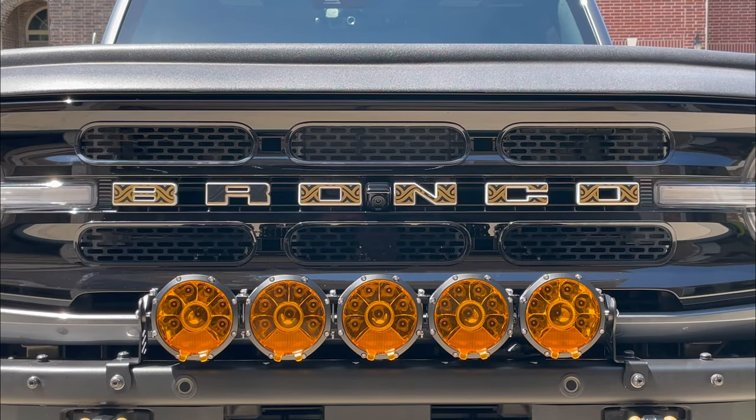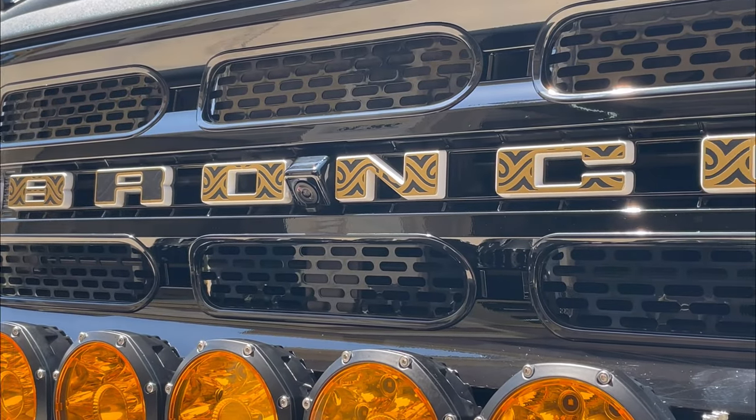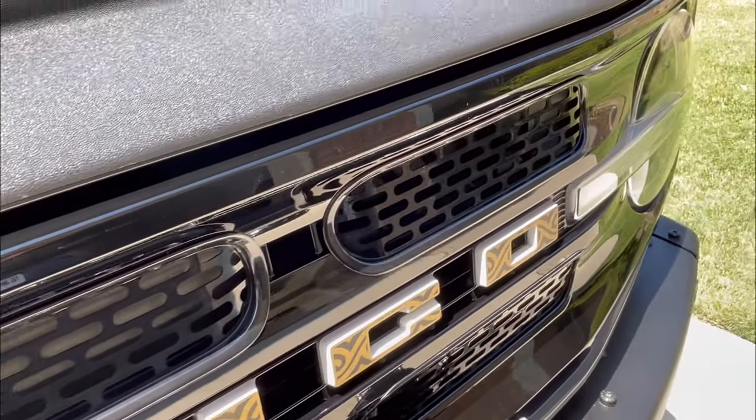They really are that simple to install. They've got a great OEM look to them and a gloss black finish that matches the Outer Banks grill really well. Once installed, they just really look like they should have been there from the beginning. I'm really happy with how these turned out — I think they look fantastic.